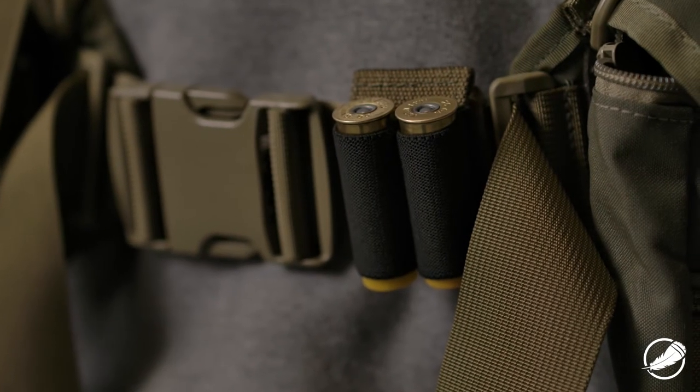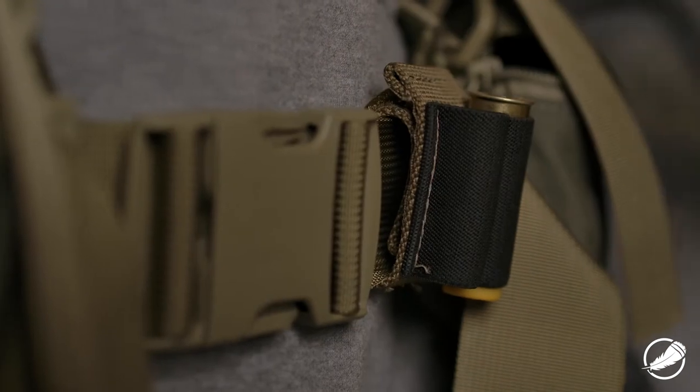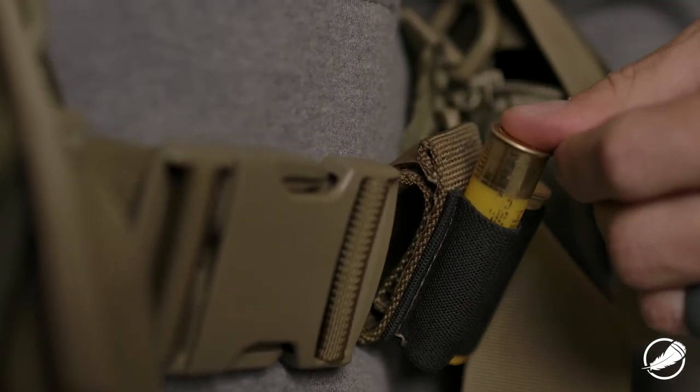This is a two-shell grabbit that will attach to the two-inch webbing on your waist belt. It's conveniently located in a spot that as you shoot you break the action of the gun, your hands naturally fall to your belly button area. You're going to be able to grab that, pop those shells out, and quickly reload.